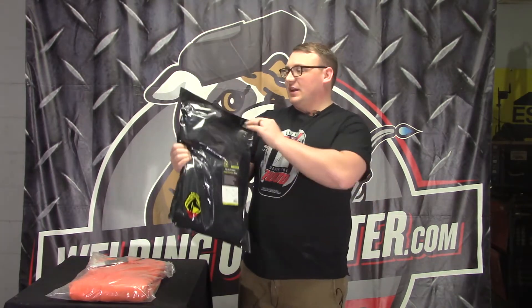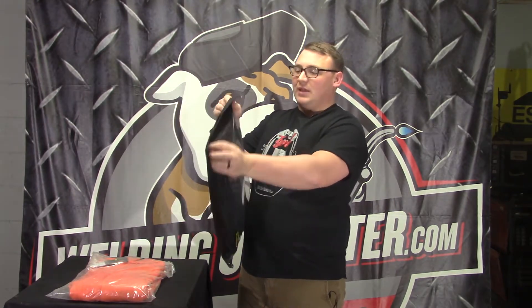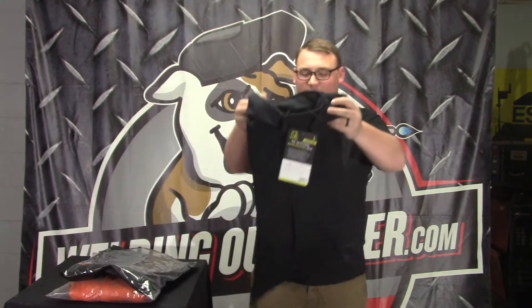One nice thing I want to point out is that the black one comes in a nicely sealed package, so you can put your jacket back in there to keep it clean — handy if you're on the road or in a dirty truck.